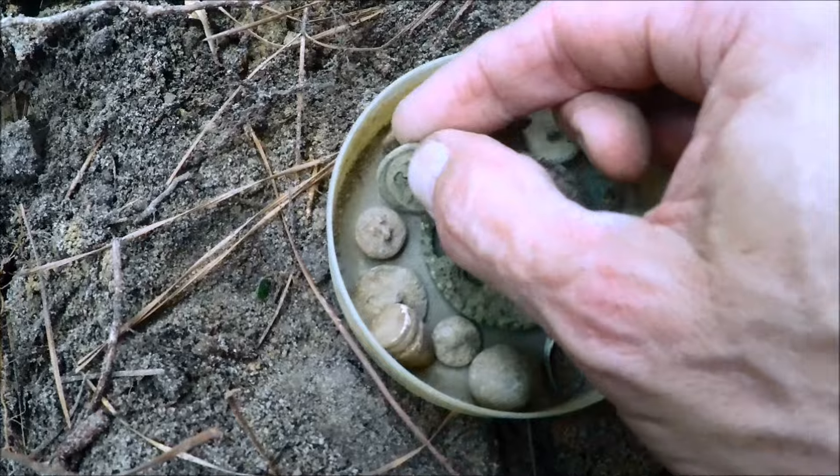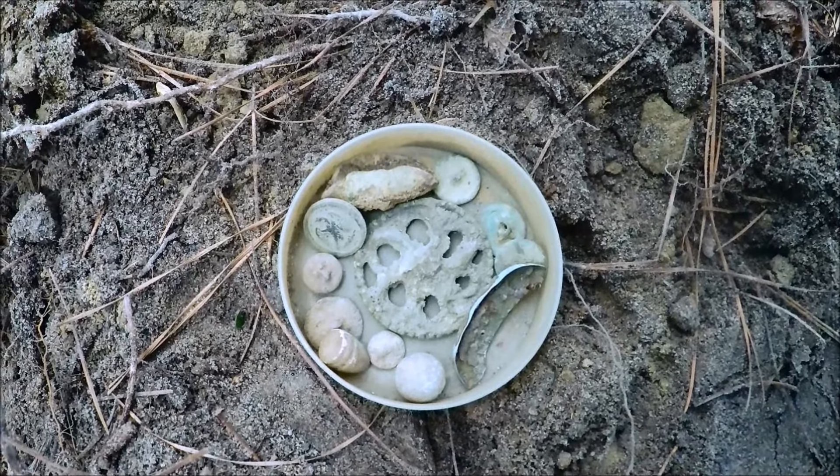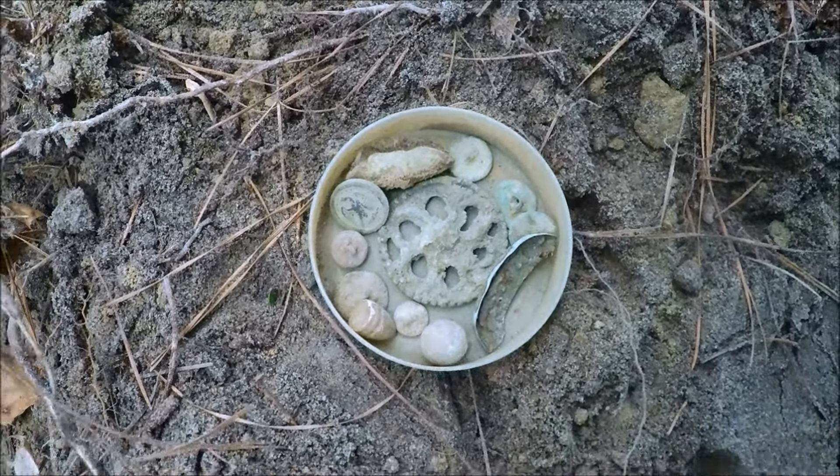I'm hot, the bugs are getting me, and like I said I don't normally hunt this time of year, so we're going to pack it up and take this stuff home and clean it up. It's getting cloudy out here now, looks like it might rain. I haven't gotten any ticks on me yet, but there were piles of ants I had to avoid. Anyway, I'm going to get this stuff cleaned up and get some pictures. As always, thank you all so much for stopping in and checking us out — we look forward to seeing you on the next one. Maybe a couple of water trips this summer. Thanks for tuning in.